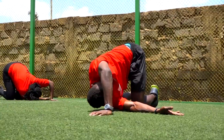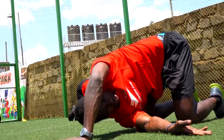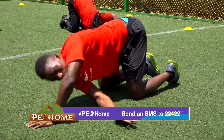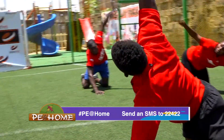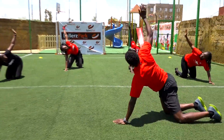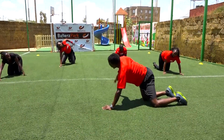Let's go down. That's one, two — follow your arm, follow your arm — three, four, five, six, seven, eight, nine, and ten.